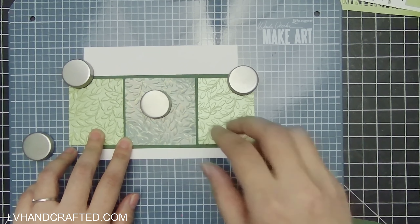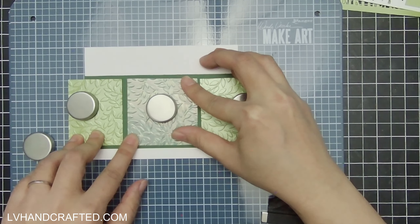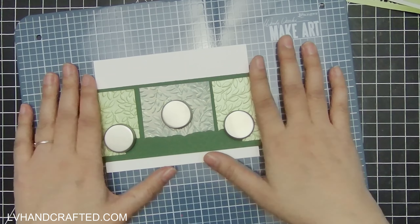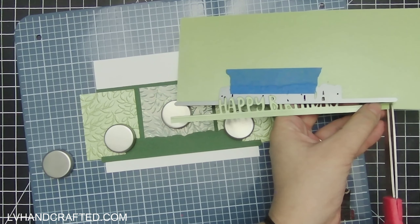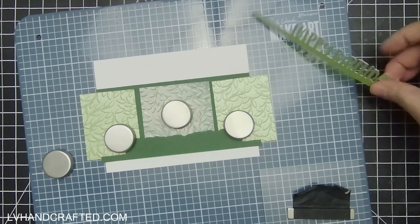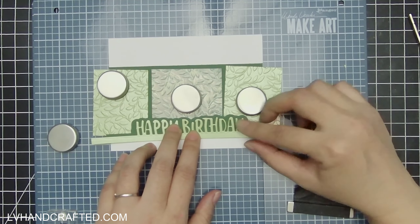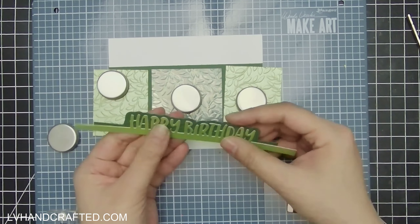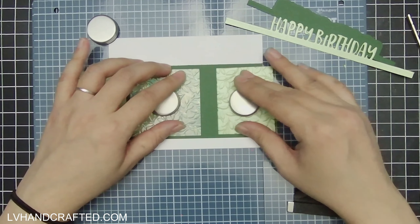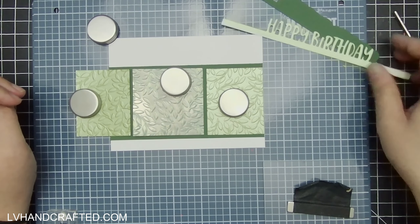I thought about die-cutting my sentiment out of white, which would really maximize the contrast, but I ended up going with some of that same pearlescent Centura Pearl cardstock on the two panels flanking both sides of this card. I love using my Make Art Station when I'm being indecisive about composing a card — it's really helpful to have those strong magnets to hold down your elements as you play and move things around.